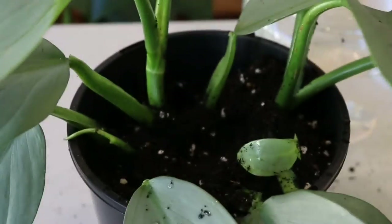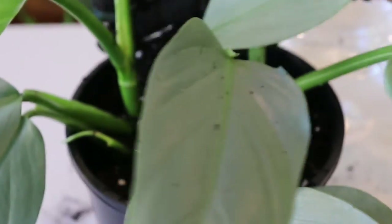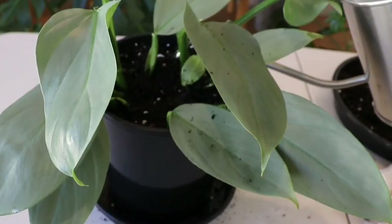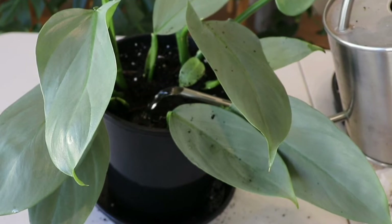Backfill the pot, tapping down the soil so the cutting is securely in place and to get rid of any air pockets. Then use normal tap water to water the plant, making sure the soil is moist but not soggy.